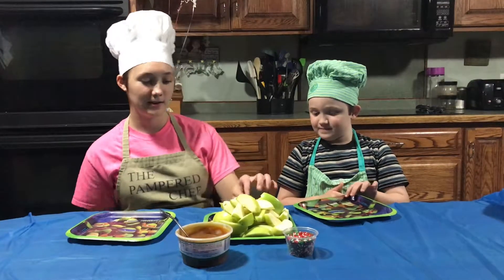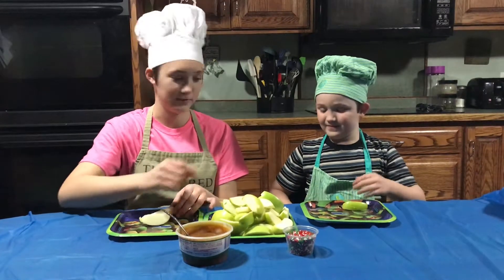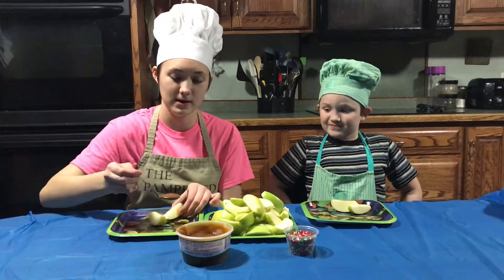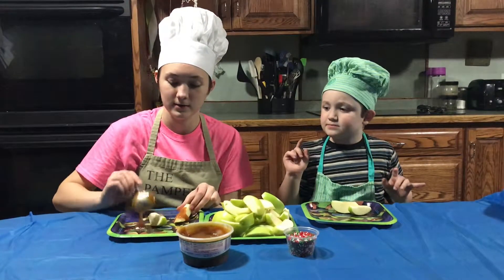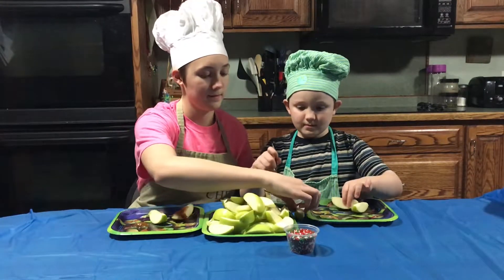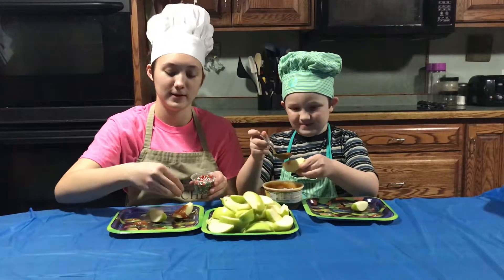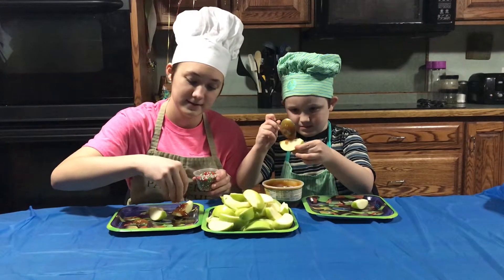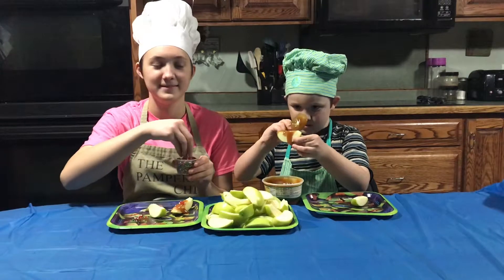Take some apples — I'm taking one, you can take a few. Then take some caramel and just put it over your apple. You can dip it or drizzle it, then decorate with seasonal sprinkles. You can decorate the tip too.